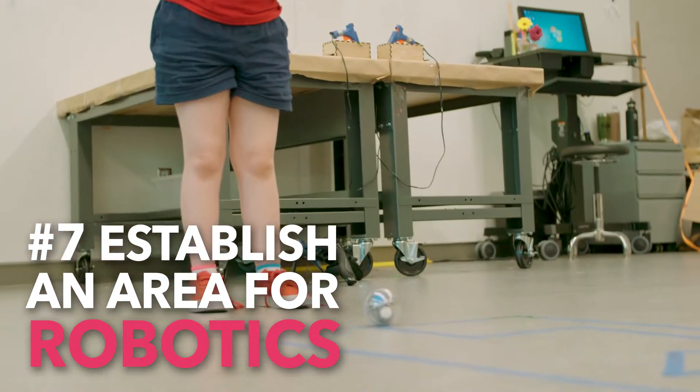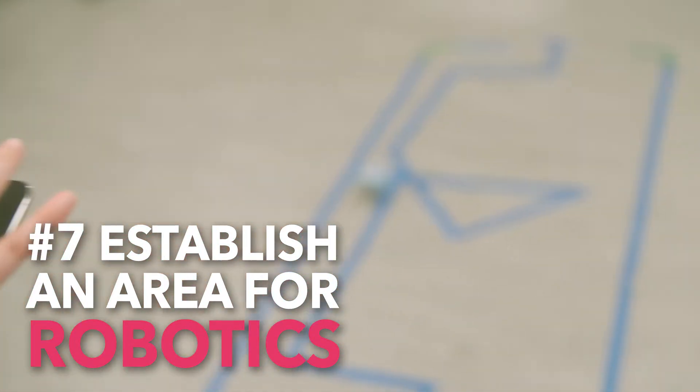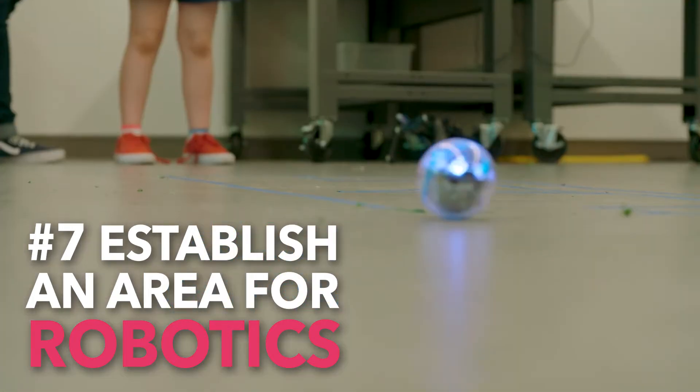Really fun to play with robots to learn coding. Another tangible way to see your work in real life.